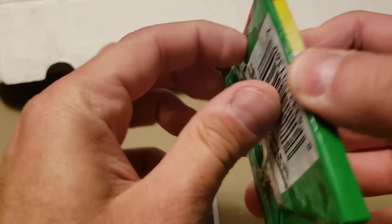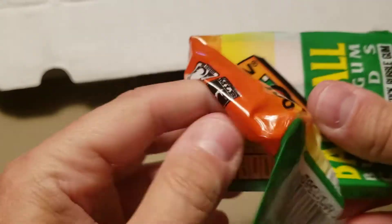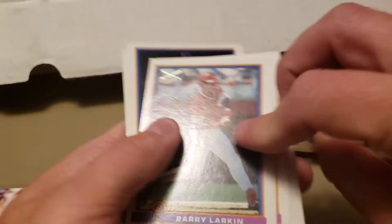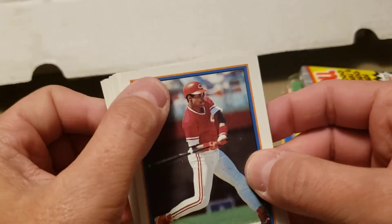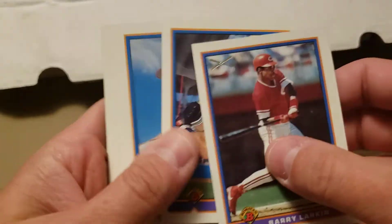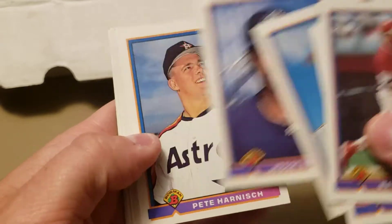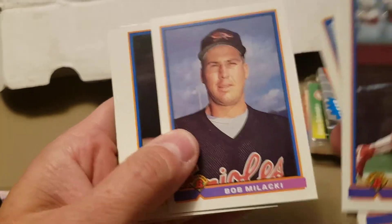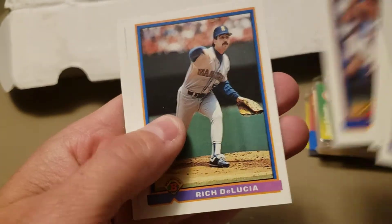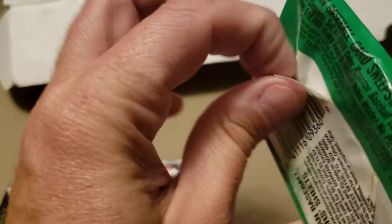Let's open up '91 Bowman — you'll recognize this design from 2021 Bowman, which used it as their throwback set. Barry Larkin with the bat embossed on it — Hall of Famer, very nice. See if we can get lucky and find a Chipper Jones rookie card out of here. Ed Sprague, Rico Brogna, and Pete Incaviglia to wrap it up — no Chipper.